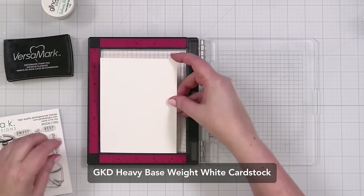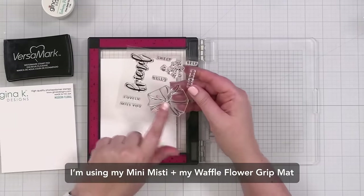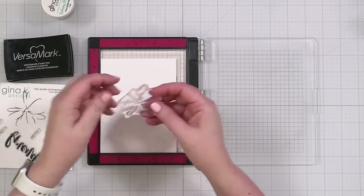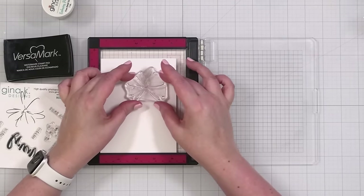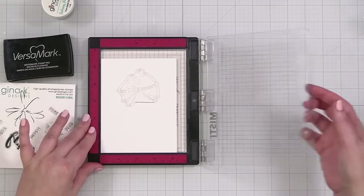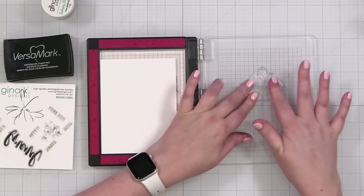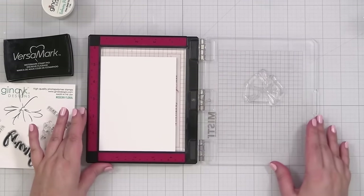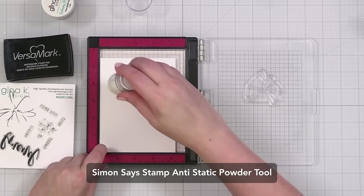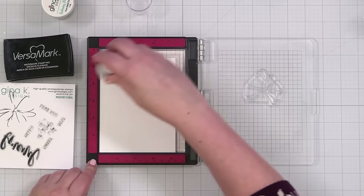Starting out today with some of Gina's heavy base weight white cardstock. I'm going to start by stamping a couple of these and embossing them in gold. You could do your die cut shape first, but I wanted to figure out how this is going to look before I die cut. This stamp is brand new, so I'm just going to prime it a little bit — it has a coating from manufacturing and it will stamp much more nicely once primed. I'll take my anti-static powder tool and powder up the cardstock to remove static and oil.